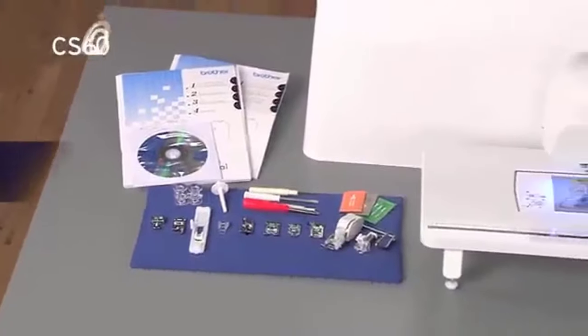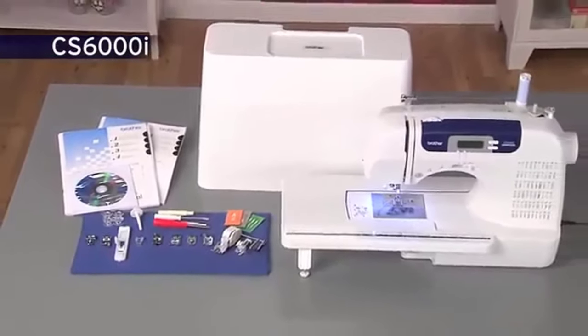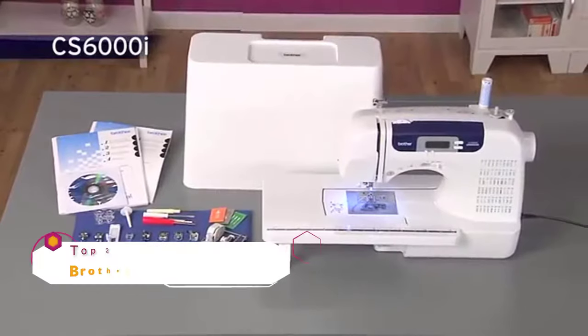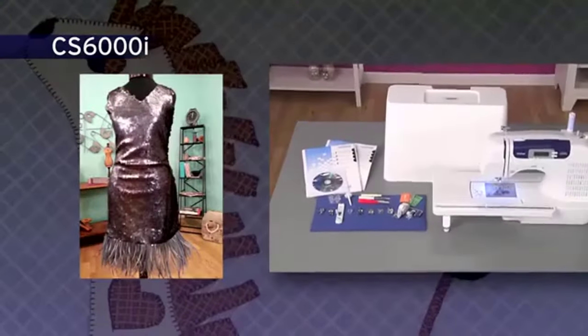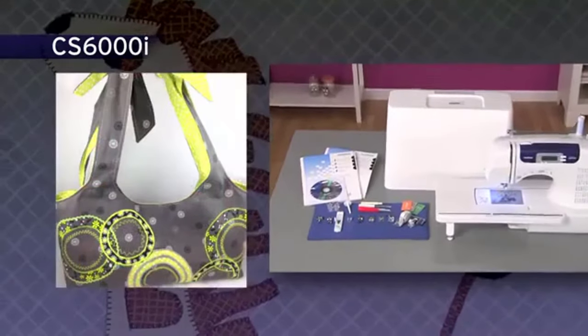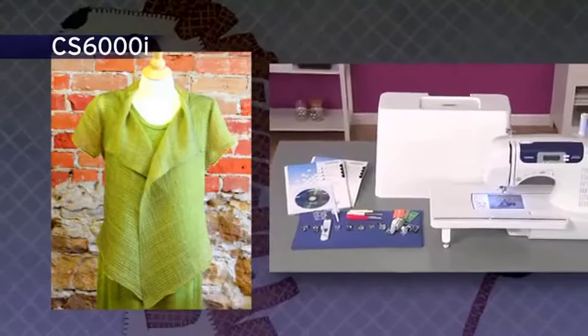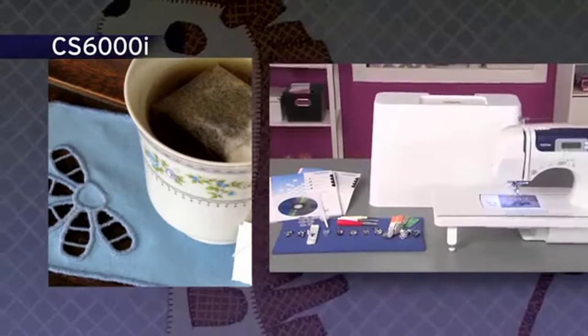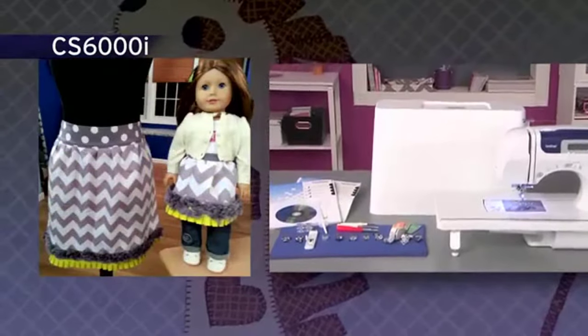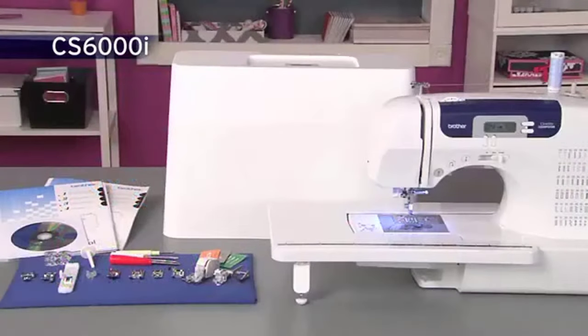The incredibly versatile Brother CS6000i sewing and quilting machine offers so many features and accessories, all at a very affordable price. It boasts 60 built-in utility, decorative, and heirloom stitches, each with multiple stitch functions, an oversized table for large sewing and quilting projects, and a hardcover. Included are super-wide 7-millimeter zigzag and decorative stitches.